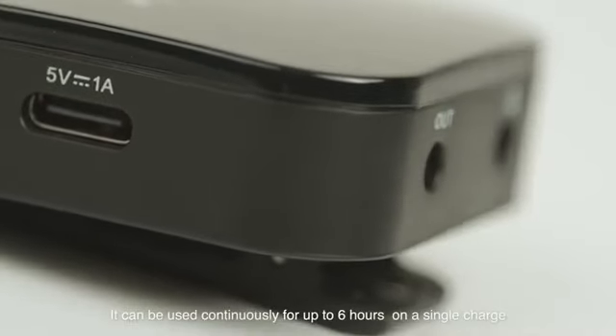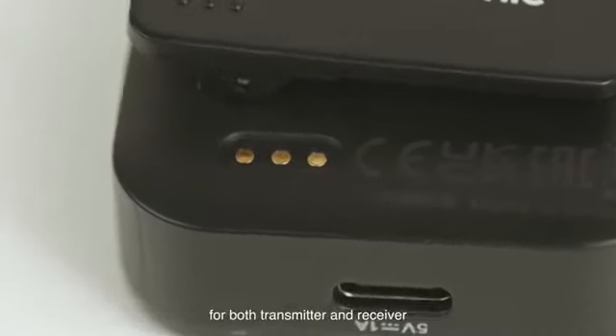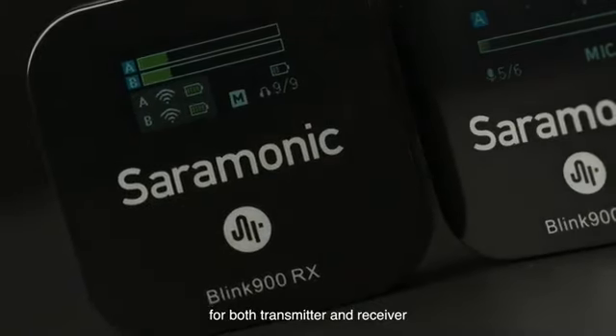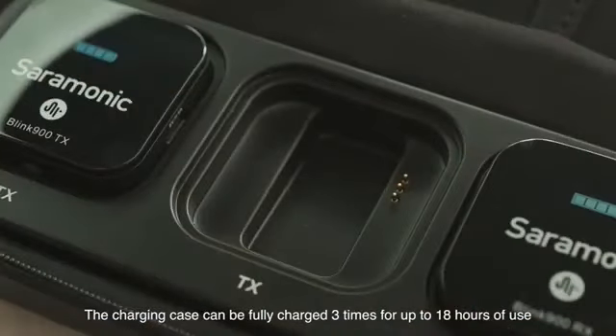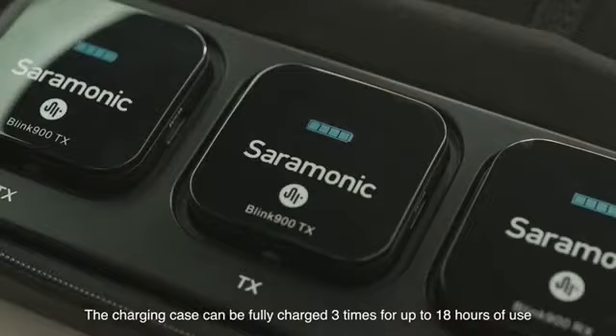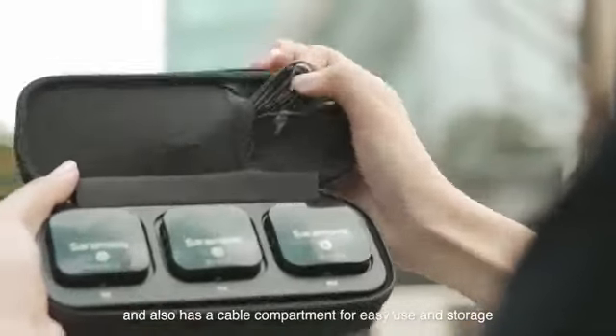It has a rechargeable built-in lithium-ion battery which can be used continuously for up to six hours on a single charge for both the transmitter and receiver. The charging case can be fully charged three times for up to 18 hours of use, and also has a cable compartment for easy use and storage.